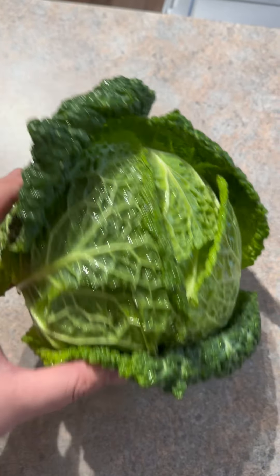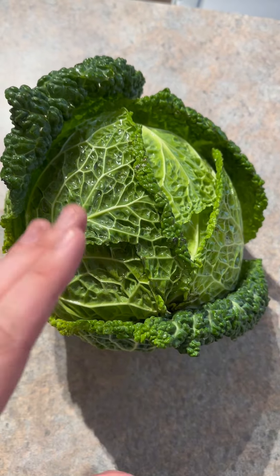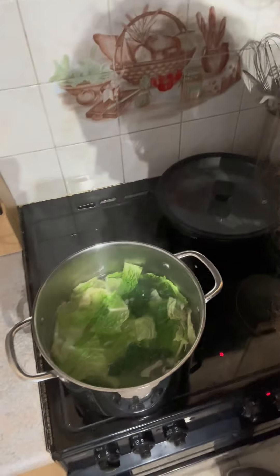There's the cabbage there now. I'm after cleaning her up, she's looking gorgeous, and I'm just going to cut this up now and fire it in on top of the bacon and boil the absolute bollocks out of it. Here's the cabbage gone in there now, looking absolutely lovely.